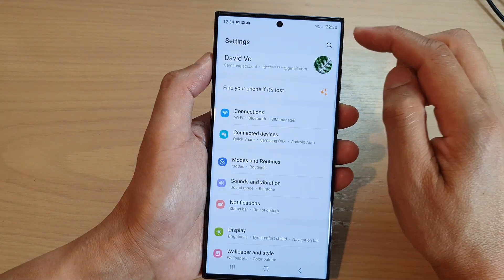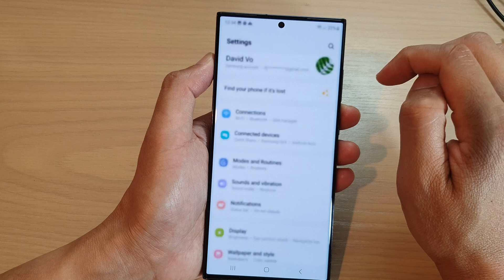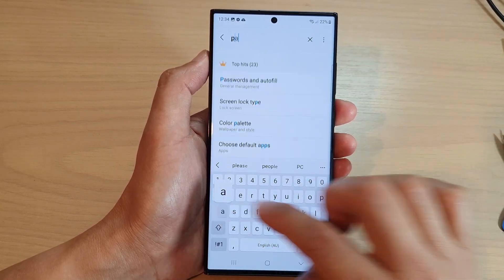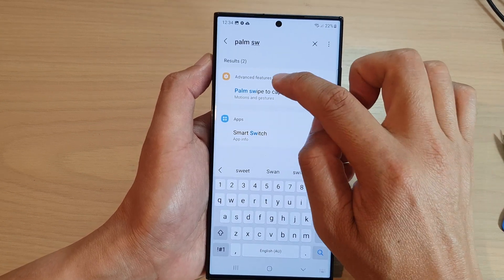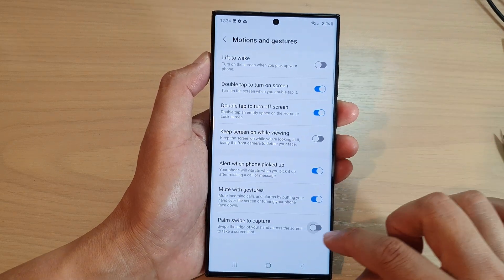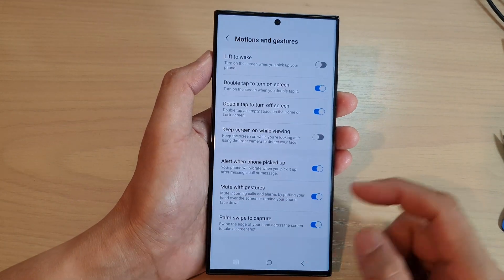If you swipe and your phone does not take the screenshot, you may need to go into settings and switch it on. Swipe down at the top and tap on the settings icon, then search for 'palm swipe'. Palm swipe to capture is found in Advanced Features — tap on it to switch it on, and then you can swipe to capture a screenshot.